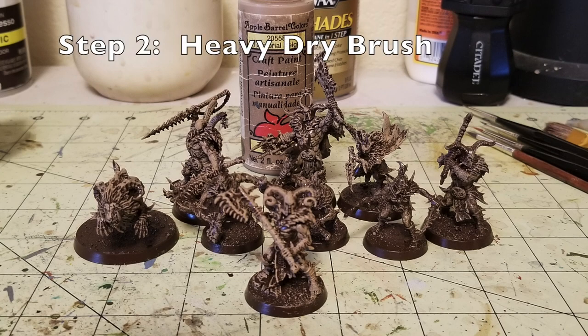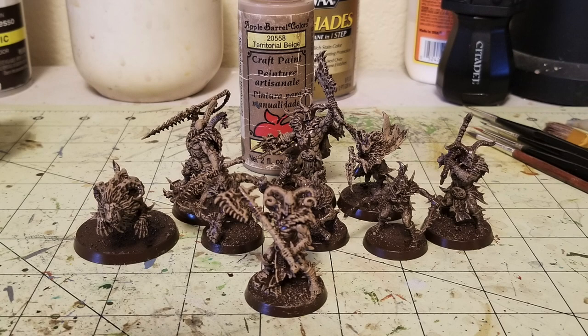For steps two, three, and four, we're going to do a series of heavy dry brushes. The very first color we use is Territorial Beige by Apple Barrel Paints. I just did a really quick, heavy dry brush on the entirety of the model to pick up the details, making it look easier to paint. It also adds a nice building of color for all the leather and the fur. Apple Barrel Territorial Beige only runs at 50 cents — you get a two fluid ounce tube that's going to last you forever. It brings on a really nice, rich, warm color while keeping the Espresso in the recesses to create shadows and depth.